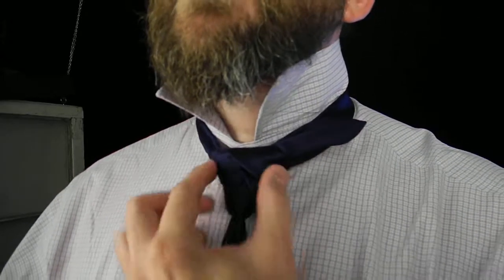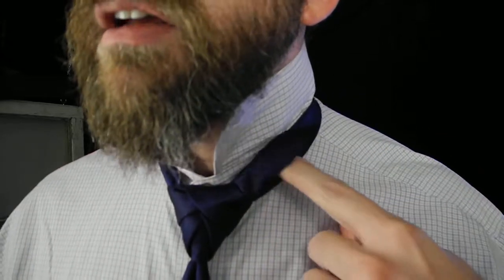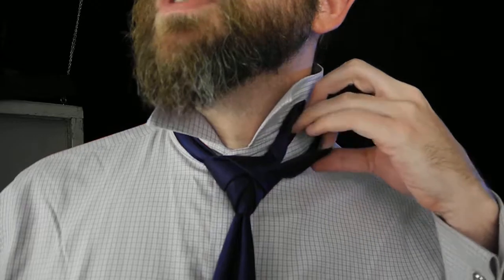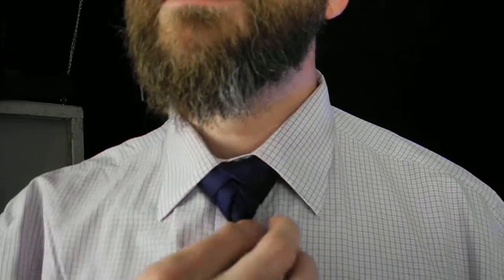So you can see, even with the standard length necktie, I was able to still achieve the knot with approximately 2.5 to 3 inches of remaining length. That's going to sit between the neck strap and my collar. As I bring the collar itself down, you are left with this multi-layered pattern. That is the Eldridge necktie knot.